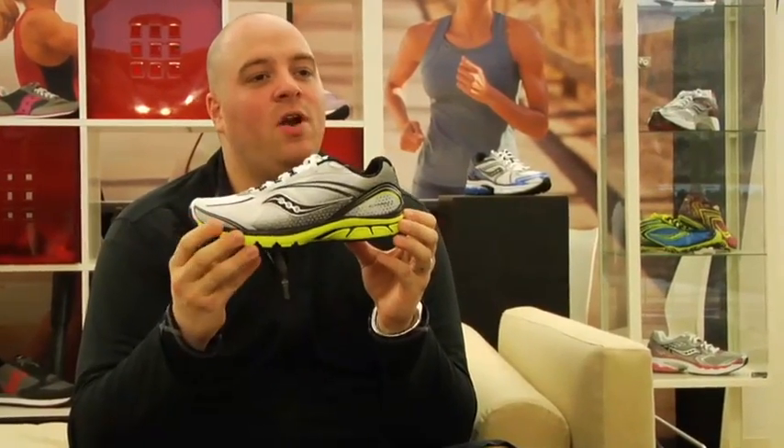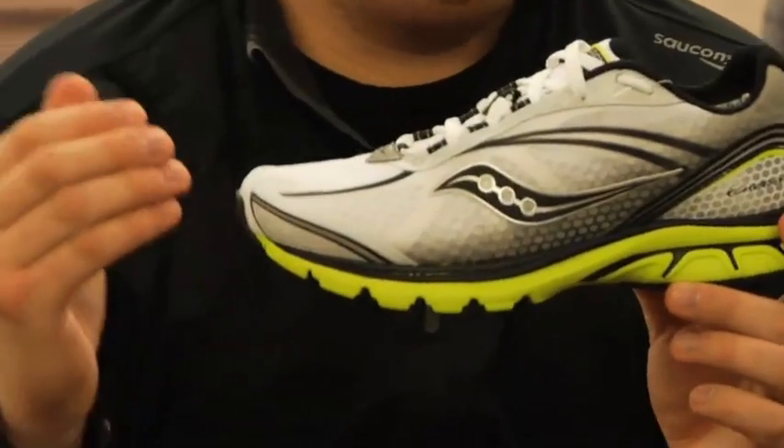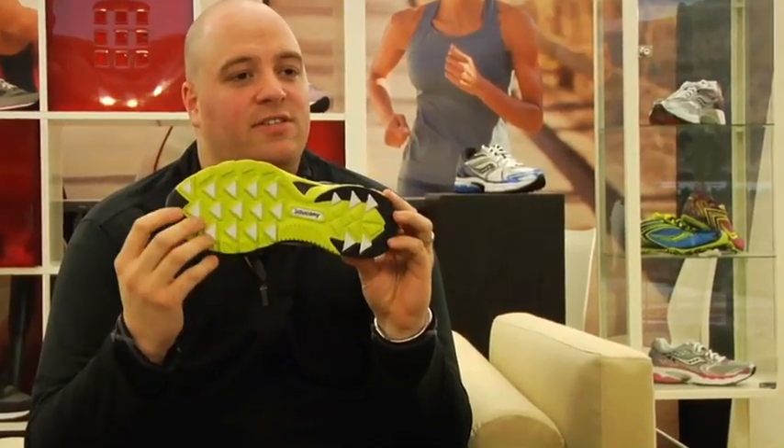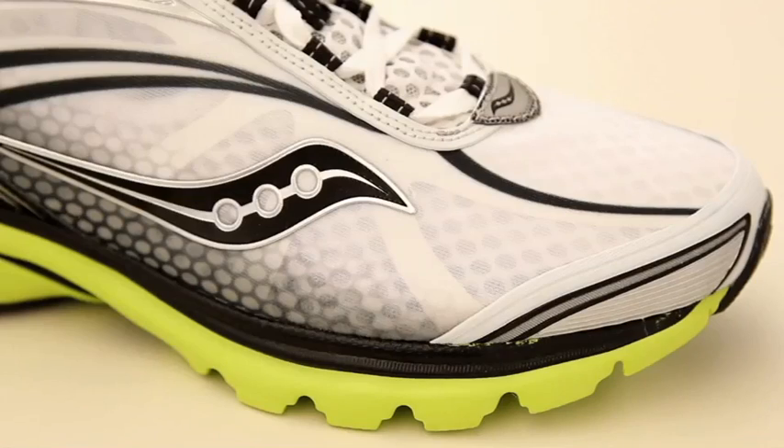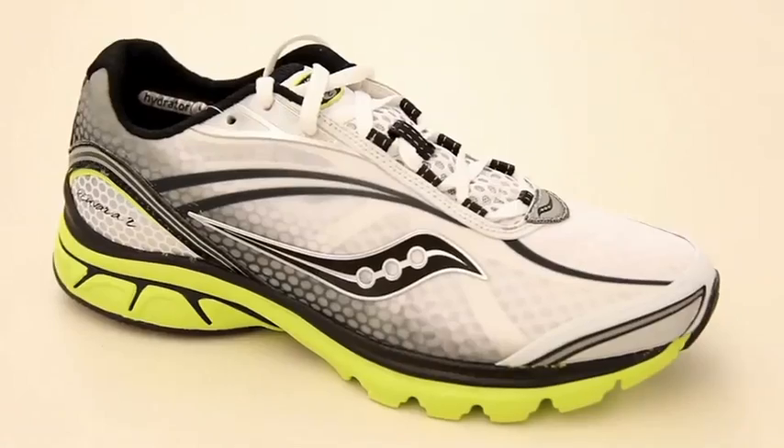So we set out to design the Kinvara 2. We wanted to make sure we maintained a lot of those great attributes that people loved about the Kinvara 1. We've kept the same sole unit, using the same triangular lug system with great cushioning attributes, and combined it with a new upper that uses the same mesh combination as the previous one, to just create a solid update.